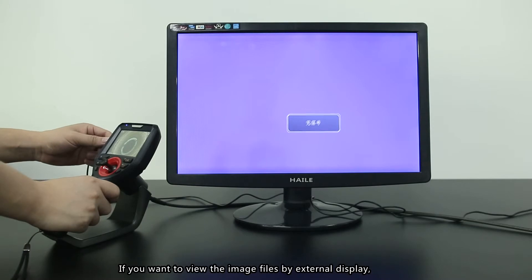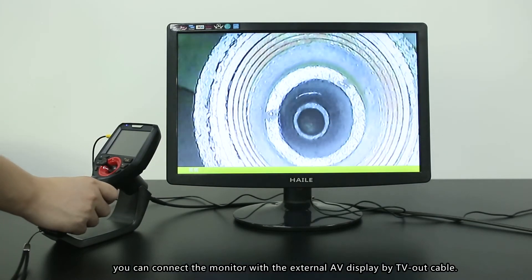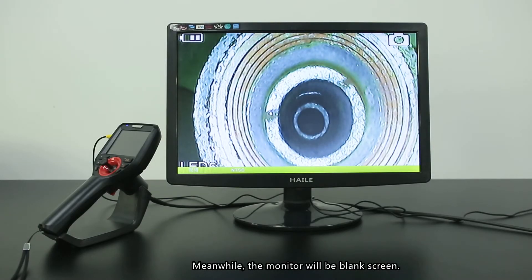External display: if you want to display the image on an external monitor, connect the monitor to the external AV output using a TV-out cable. The monitor will then display the live image.